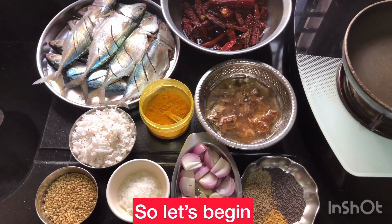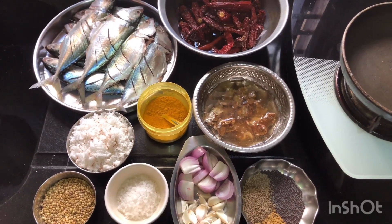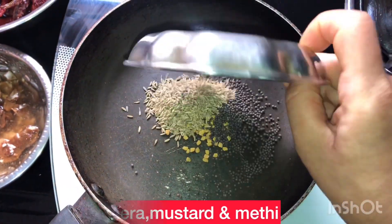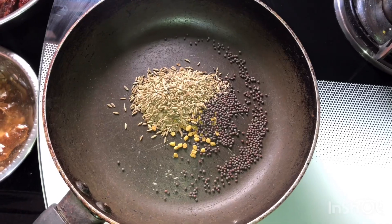Let's start now. First, I am going to prepare the pan. I am going to make the dry ingredients for the jeera and sauce.